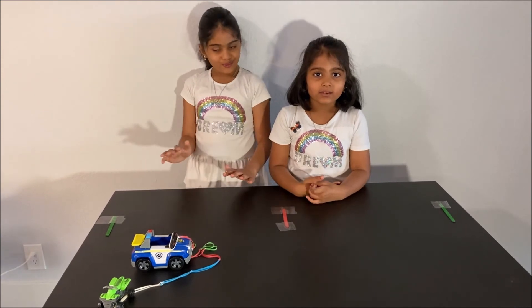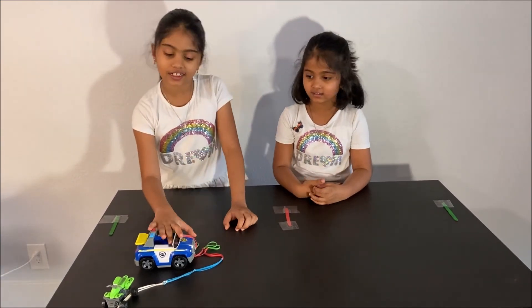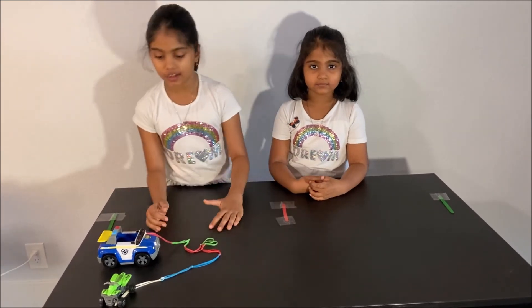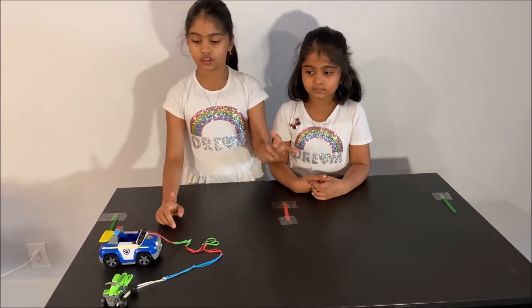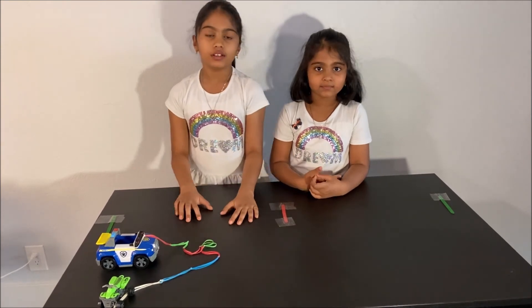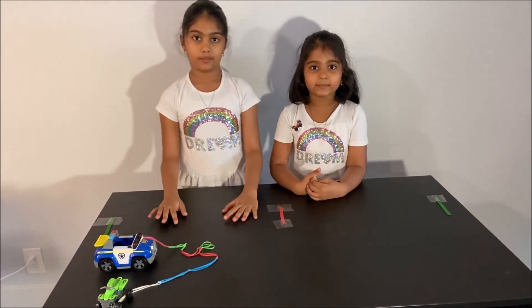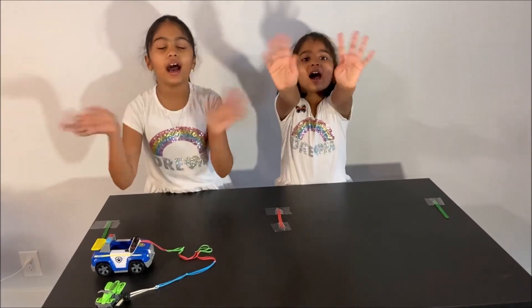Now we learned about Newton's second law and third law, and we also did a fun experiment to find out about Newton's second and third law. Thanks for watching. Please subscribe to our channel for more fun science experiments. See you next time! Bye!